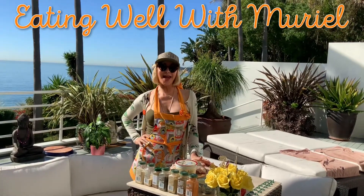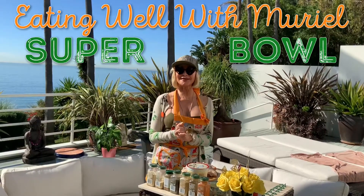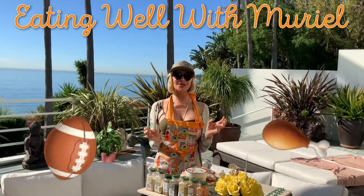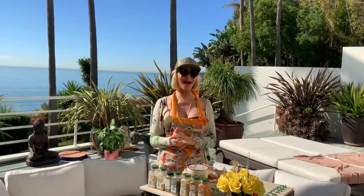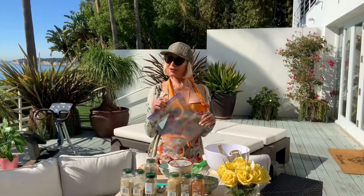Hello beautiful friend, and welcome to Super Bowl Sunday! I am so excited to share with you a recipe from my new cookbook: red tandoori chicken wings. They are amazing, fast, delicious, and easy.